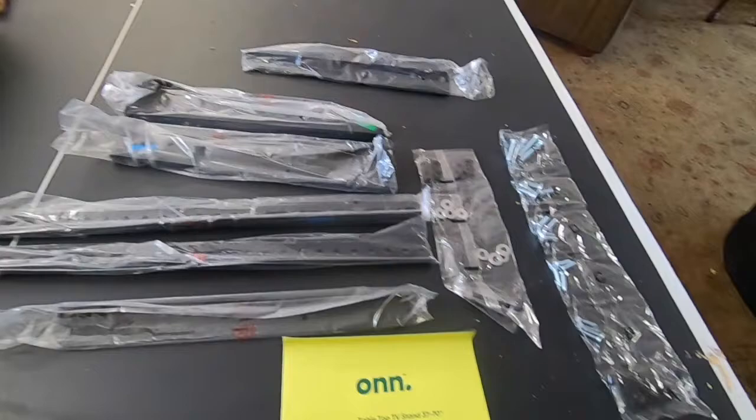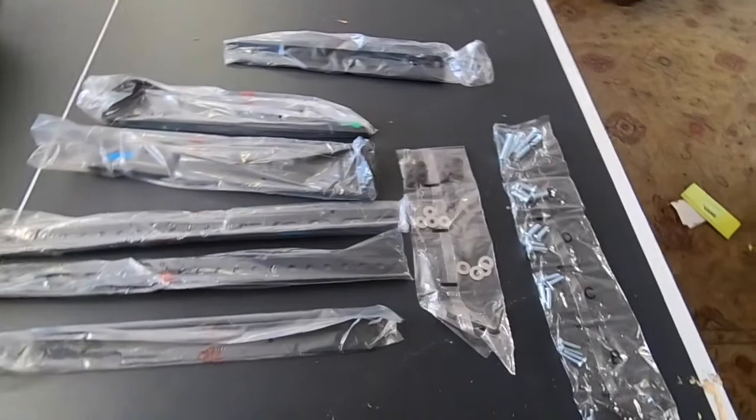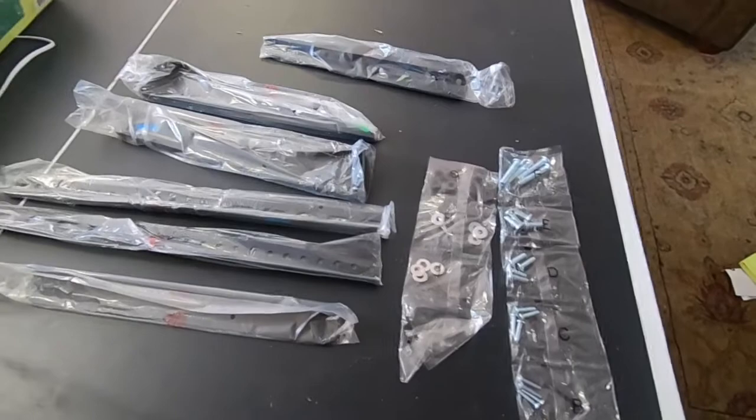Straight out of the box, you open this up and you've got instructions. We're men — we don't need instructions. So take all your instructions and just throw them over there on the floor. I mean, they're lettered: A, B, C, D, E, F, G, H, I. We don't need instructions, we'll figure it out. Maybe.